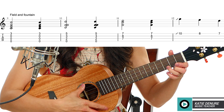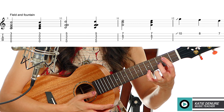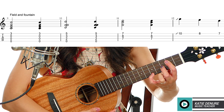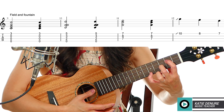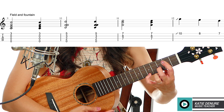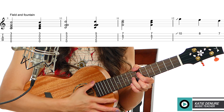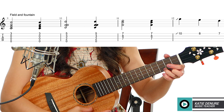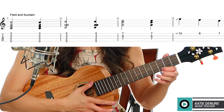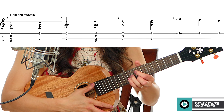For 'field and fountain,' we have a C chord — strum all strings. Then here is a G chord variation where you can bar the second fret, place your middle finger on the third fret of the E string, and pinky on the fifth fret of the A string. Or you can just use pointer, middle, pinky — you do not have to bar at all. Now we slide that G shape all the way up to the seventh fret, ring finger to the eighth fret — this is another C chord.